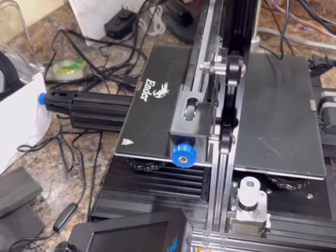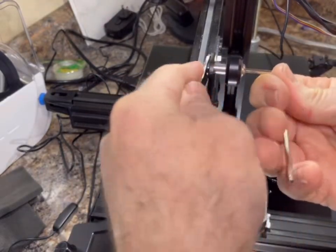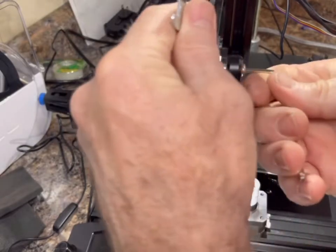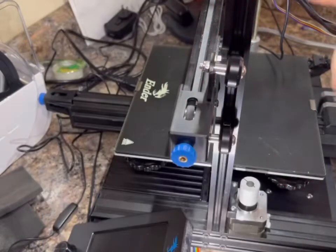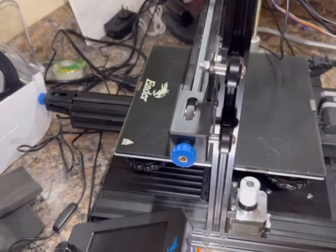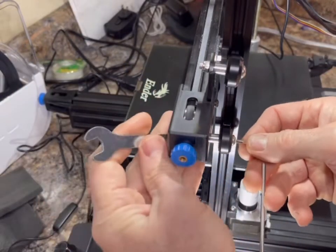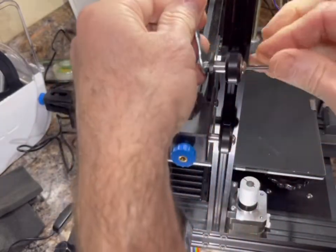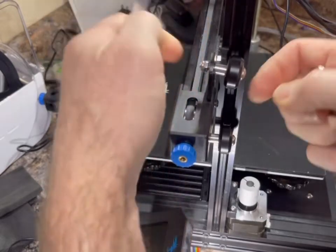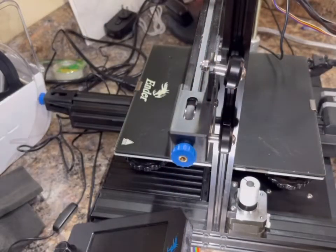Next we're going to remove the wheels, bolts, and nuts that are on the back of these wheels on the gantry. We've slid the hot end all the way over to the other side so it's nice and stable. Take your wrench and Allen wrench and remove these — we're going to reuse the wheels and replace them with slightly longer bolts.